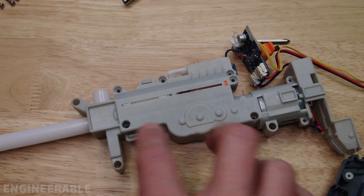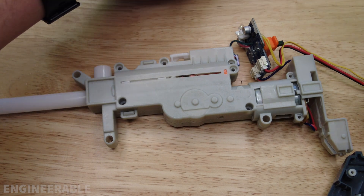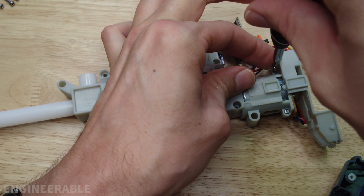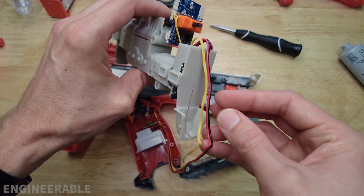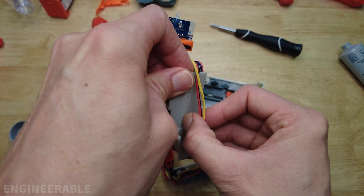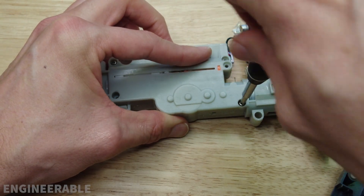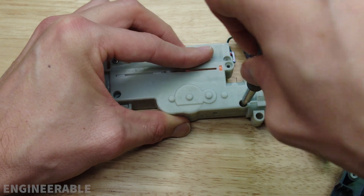Fortunately the gearbox snaps together so once it snaps on you don't have to worry about it popping open. Let's put the screws back in the gearbox — the smaller screws go back in the motor area. I forgot to route these wires through this tunnel back here. Don't forget to always back up the screws a little bit first and make sure you're threading into the same threads. The screws should go in pretty easily, otherwise you're probably cross-threading.